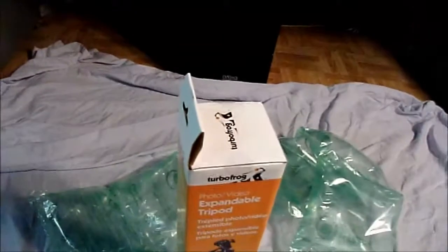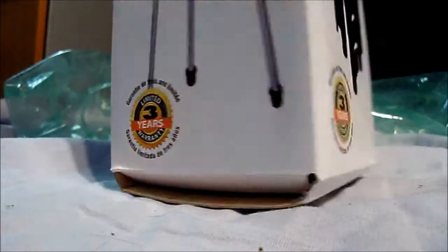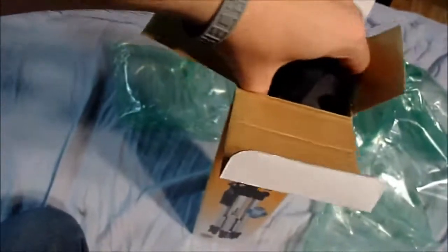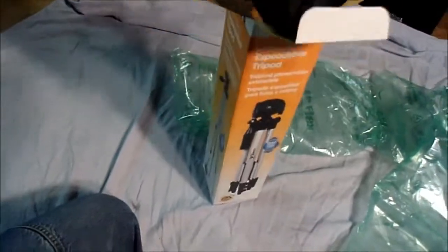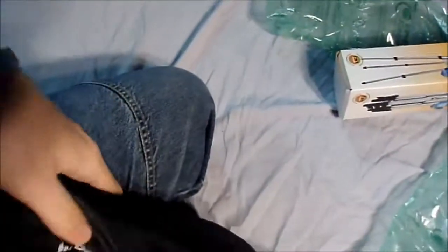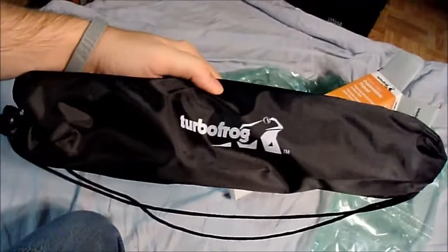We're going to take it right down here on the floor — it'll be a lot easier to set up. Got my utility knife again. Now it's open. It's already wrapped up in its handy dandy bag, and it says TurboFrog on it, which has a frog. It's awesome — a black little bag with the logo.